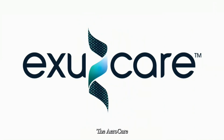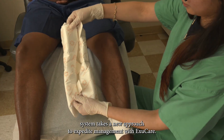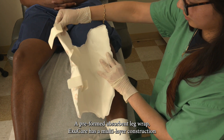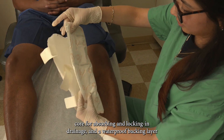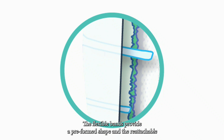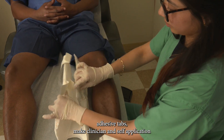The AeroCare system takes a new approach to exudate management with ExuCare, a preformed absorbent leg wrap. ExuCare has a multi-layer construction with a soft, non-adherent skin contact layer, a superabsorbing core for absorbing and locking in drainage, and a waterproof backing layer that allows vapor transfer but prevents strikethrough.